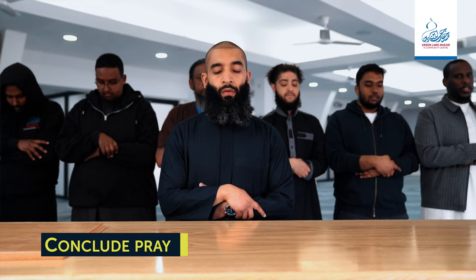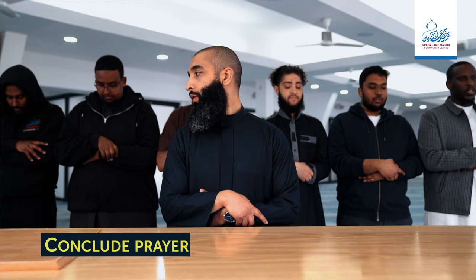Number four. After the fourth takbir, the Imam will say Assalamu alaikum wa rahmatullah and the prayer is concluded.